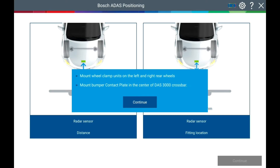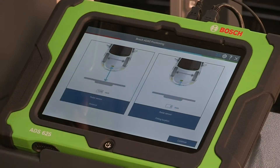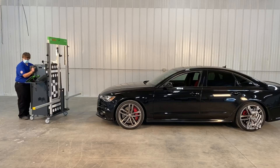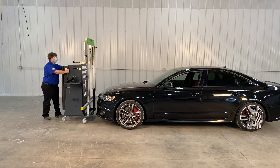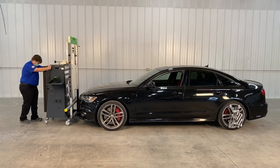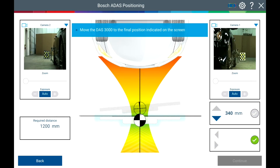Install the bumper contact plate onto the DAS-3000. Using the BAP Bosch ADS positioning cameras, push the DAS-3000 up to the bumper. Slowly move the DAS-3000 back until the horizontal bar turns green and the DAS-3000 is in the correct position.